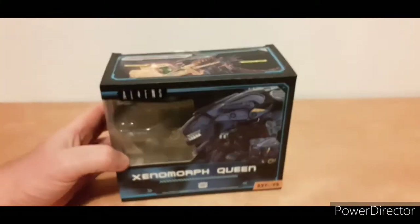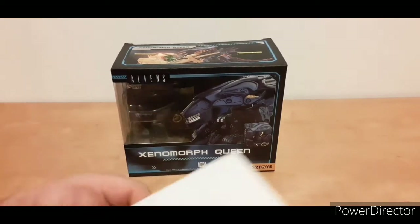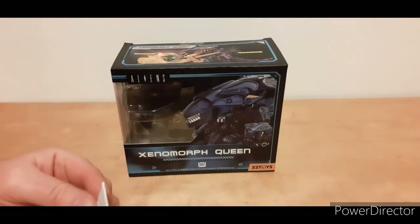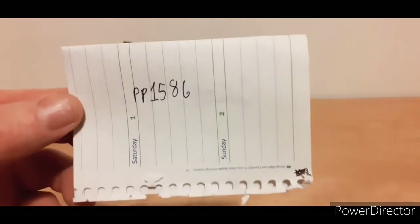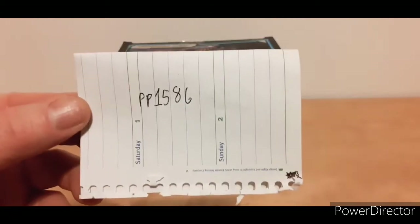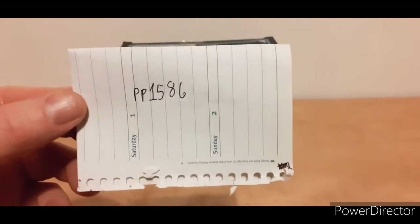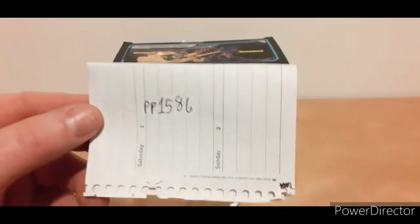Xenomorph Queen and power loader. What I will do this time, which I haven't done in the last few videos, is give the eBay seller at the front of the video. It's the same seller for the power loader. So go look at his page to find both this and the power loader.